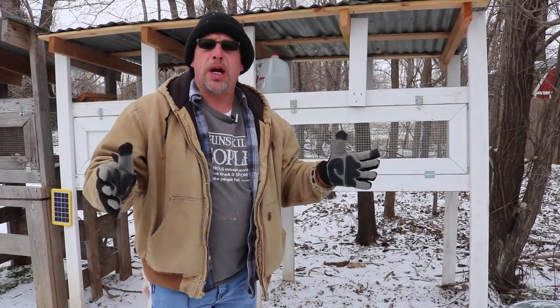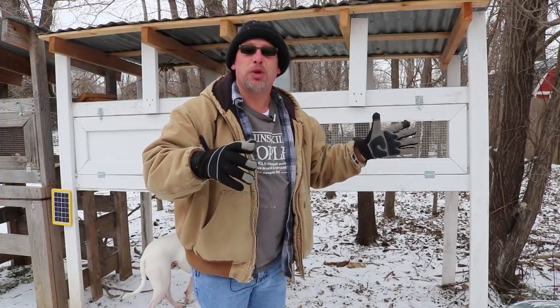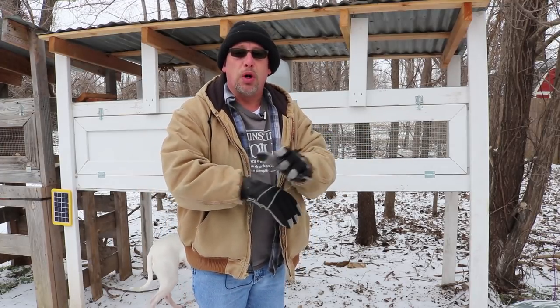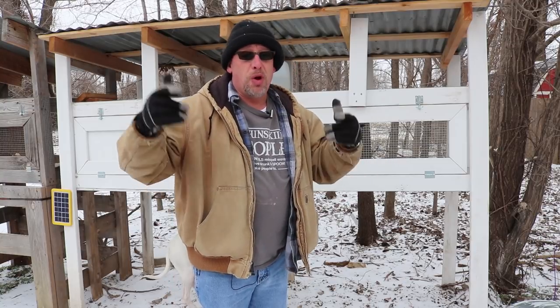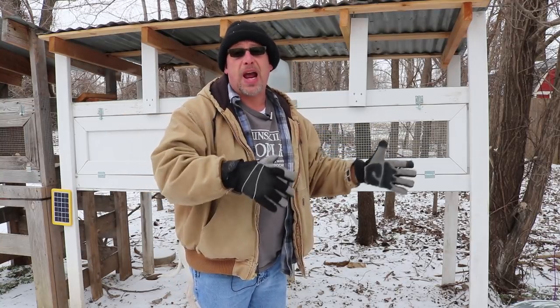So let's get to it. Let's go get the quail watered. As you probably already know, you can't use my automatic watering system in the wintertime because it just freezes up. I haven't found a good way to keep it from freezing up without running extension cords and heaters out, so I do switch that out in the wintertime.